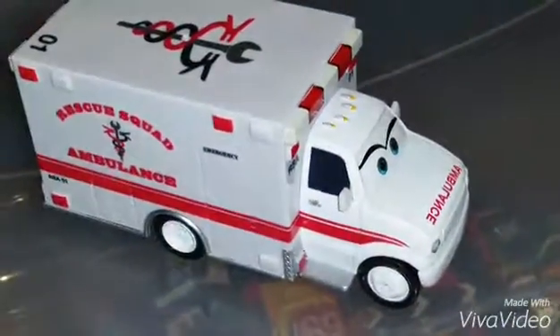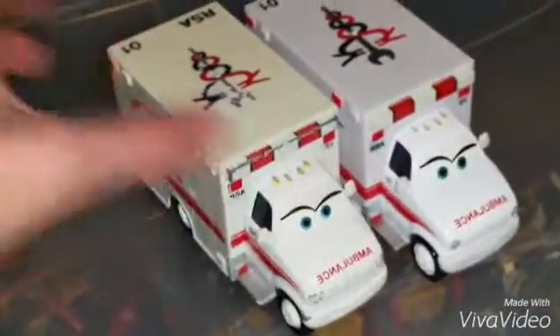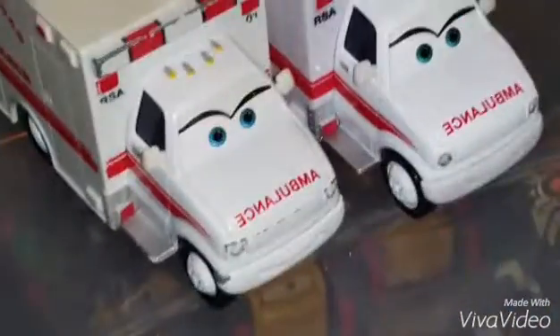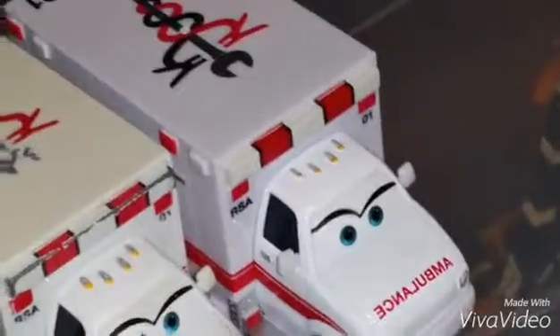Here we have the Rescue Squad Ambulance. She is basically the same as her previous release, but I do want to compare her to my old ambulance that I purchased back in 2009. She has the same exact details. The differences are that my old one looks like it's been well played with, whereas the new one looks a lot cleaner.